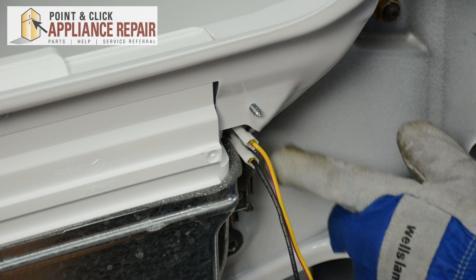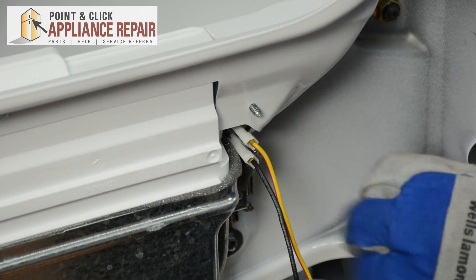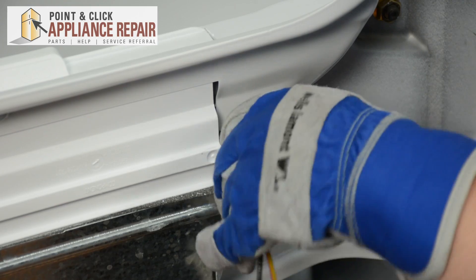Next, we're going to need to disconnect the two wire terminals at the moisture sensors here. We'll just pull those off.